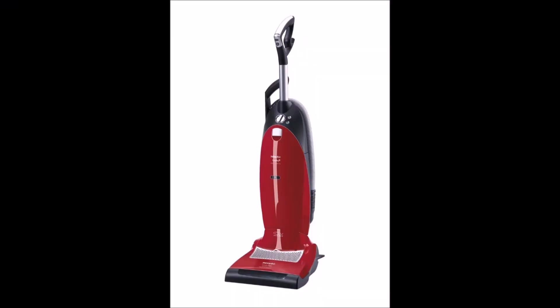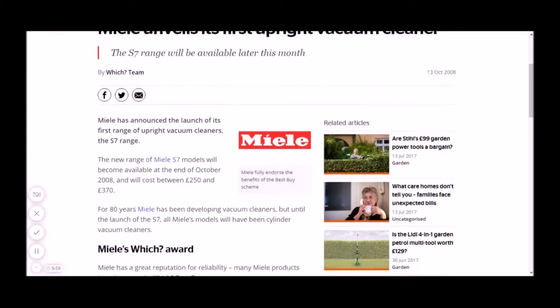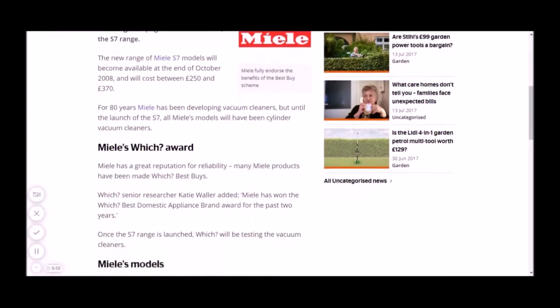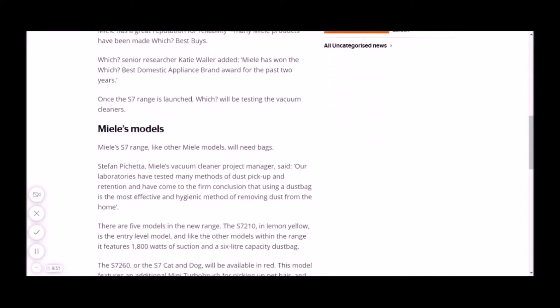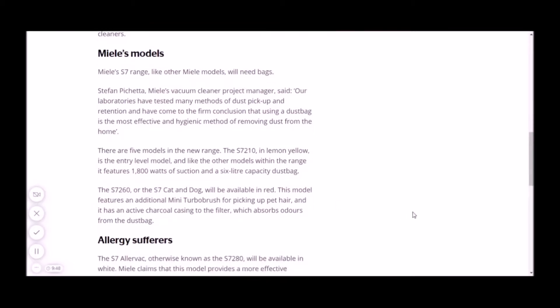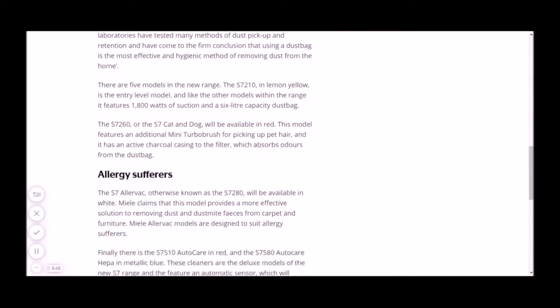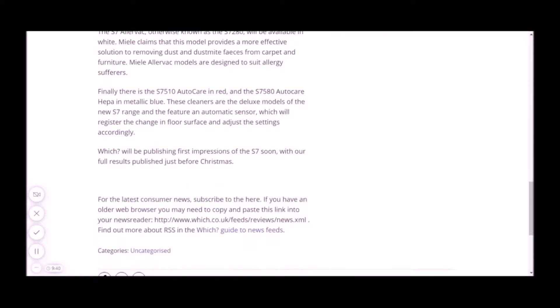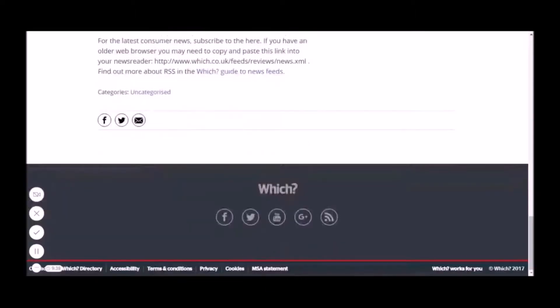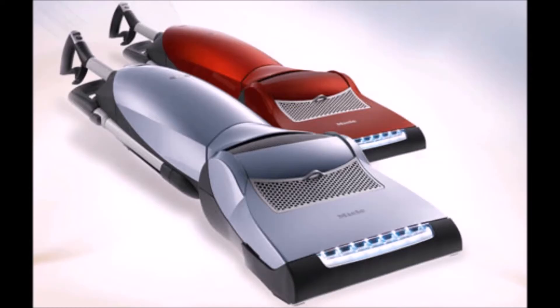Hello, and welcome to the Miele S7 — the first in hopefully a few videos of this fine machine and an introduction to my not-so-fine example. The S7 upright range was introduced in 2008 in the UK at least, and looking at it, there was a wide range of machines at launch, with my S7260 Cat and Dog being a fairly bottom-of-the-range model. My dad has had an S7260 from new — I assembled it for him — but have never owned my own until now.